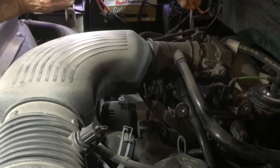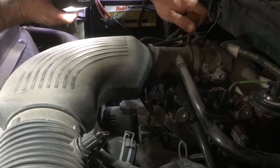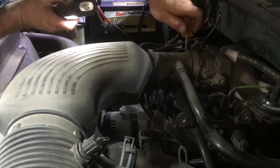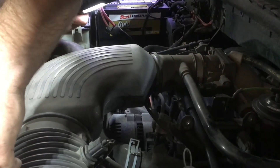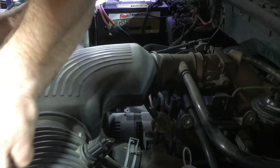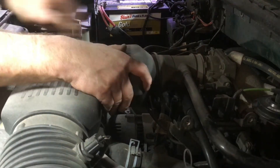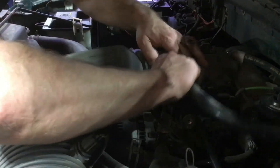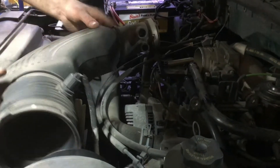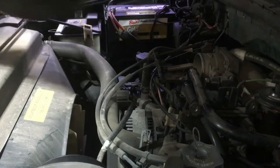Most guys wouldn't bother taking this off, but it gives me a lot more room to get down there to the alternator bolts. We've got one hose clamp here — we might have to pull these off, but we'll get the hose clamp loosened up and see. Pull these two tubes off, then we can pull our boot off, then we've just got our connector. Press the tab in and it's out of the way.